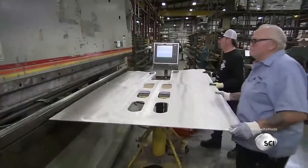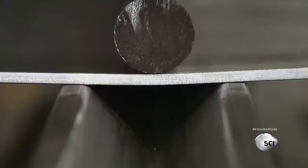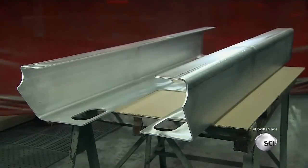Workers then serve up the panel to a computerized brake press. The press bears down on the part to make 90-degree angle bends, transforming the flat panel into the plank framework.